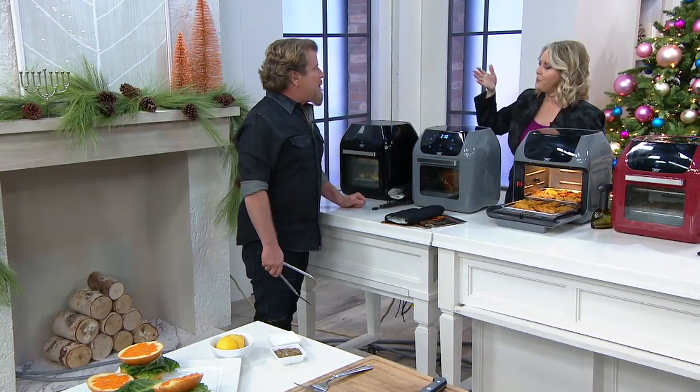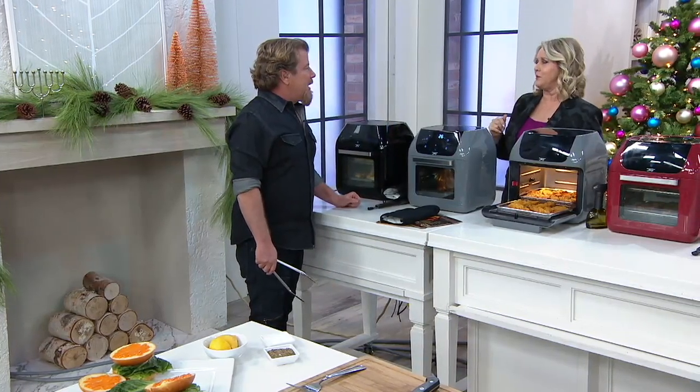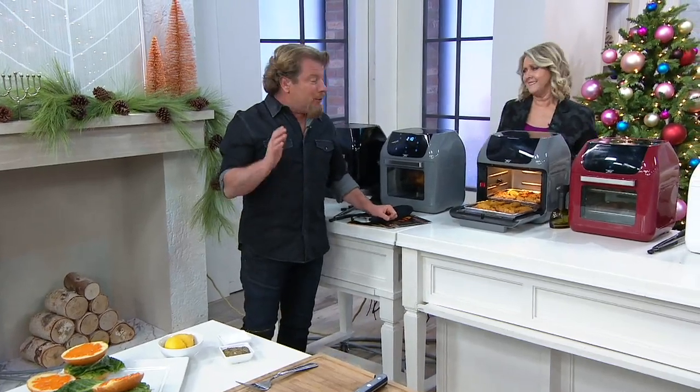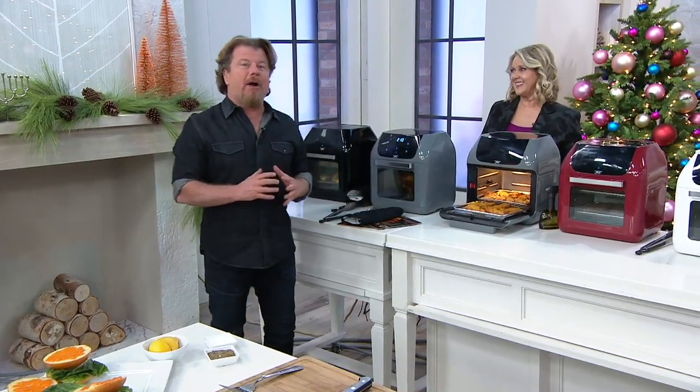Tell everybody why this is the one to own if you want the best air fryer. PowerXL is the number one brand of air fryers in the country — just that alone is amazing. And QVC customers, thank you, because you had a lot to do with it. We've sold more than 500,000 PowerXL-branded air fryers here at QVC. So why do you want an air fry oven?